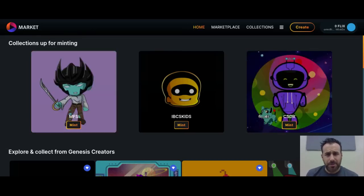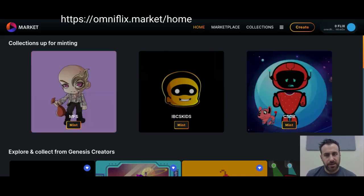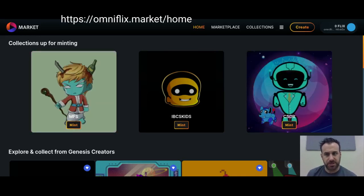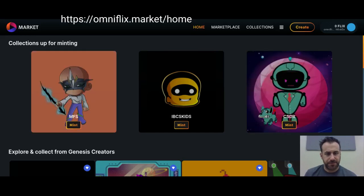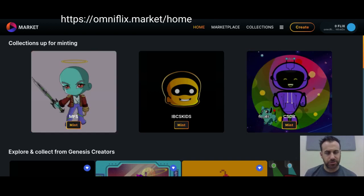Hey, thanks for checking out my video. I'm going to show you how to send an NFT on the OmniFlix blockchain. This is a specialized blockchain that effectively serves as an NFT launchpad for minting, buying, selling, and trading.